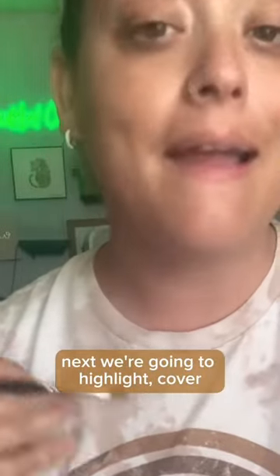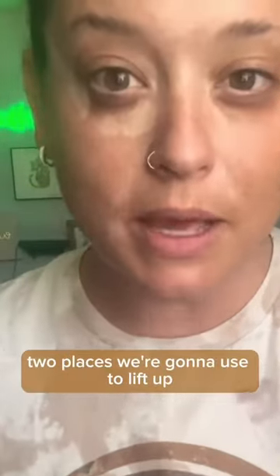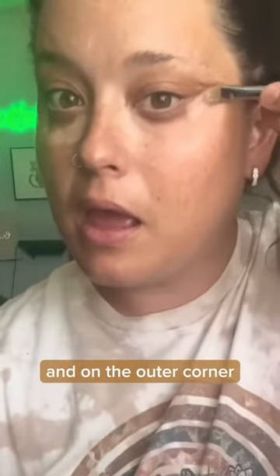Next, we're going to highlight, cover, and lift the face all in one using Stick Foundation in your lighter color. If you need color matched, we'll help you with that. Two places we're going to use to lift up: the inner corner and the outer corner going up towards your hairline.